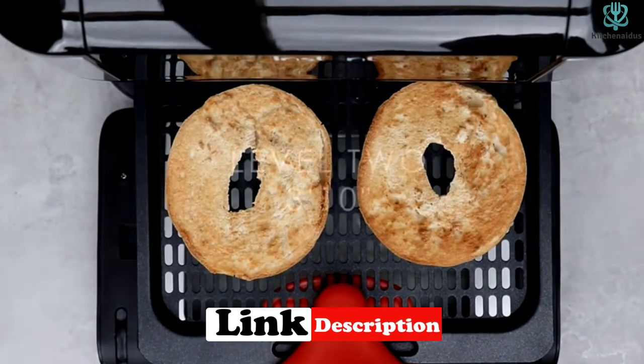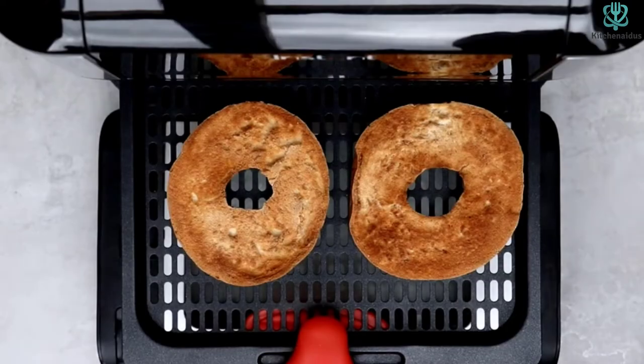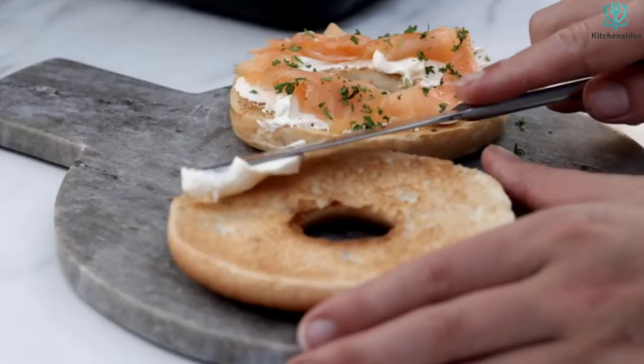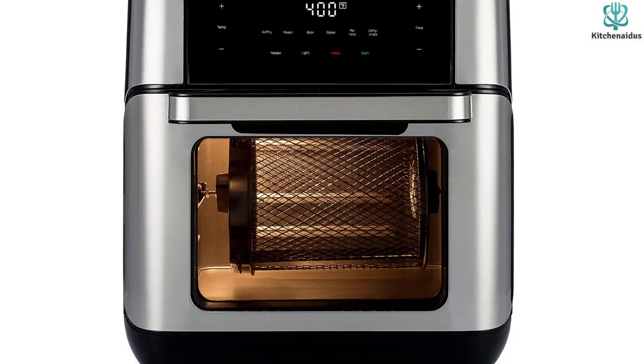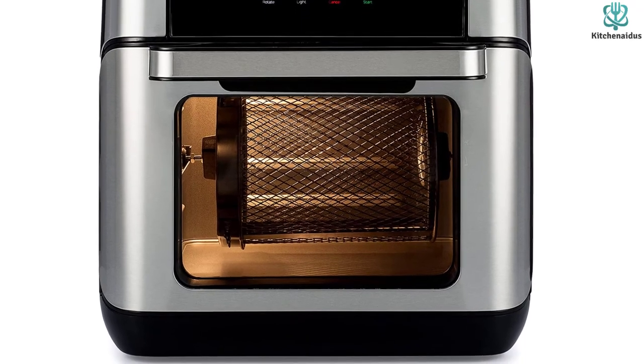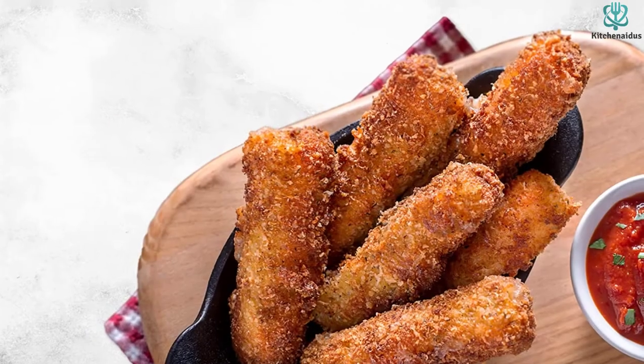This product is the ideal option if you need to prepare delectable cuisine in a short amount of time. Compared to a conventional oven, this device takes only a short amount of time to warm up, allowing you to prepare supper for the entire family in half the time. Because of the overheating protection, you won't have to be concerned about the possibility of your food being burned.